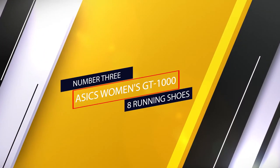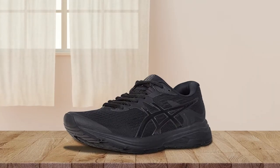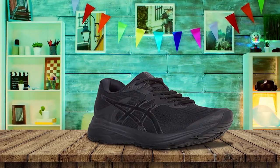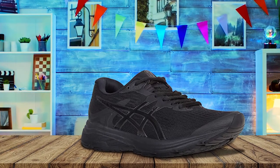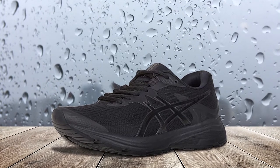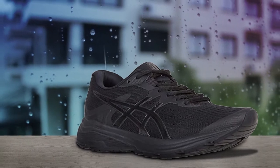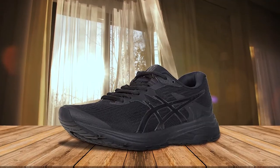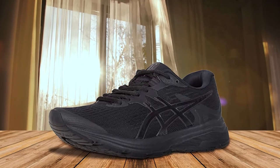Number three: Asics Women's GT 1008 running shoes. The Asics GT 1008 is ideal for women with flat feet, offering the support and motion control they need at a lower price than others. Equipped with a durable rubber outsole, they have enough traction and grip for running or walking on different surfaces, even when wet. They also include sock liners that can be removed if you'd like to add orthotics. This pick feels great right out of the box. They're comfortable and supportive enough to be worn as running shoes or as an all-day on-your-feet shoe. With multiple width and color options, it's sure to fit your style and sizing needs.